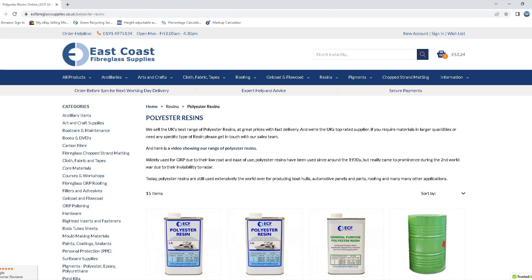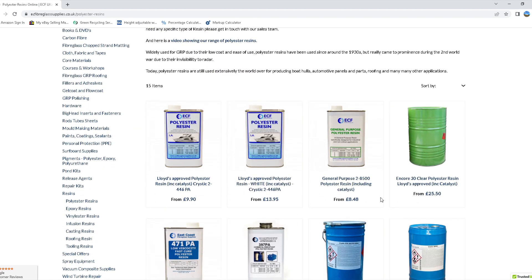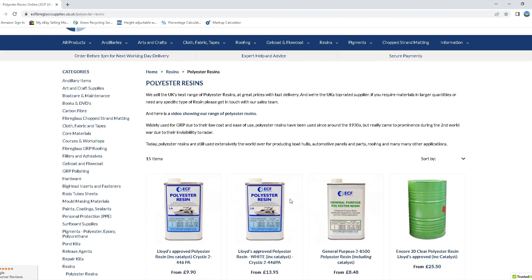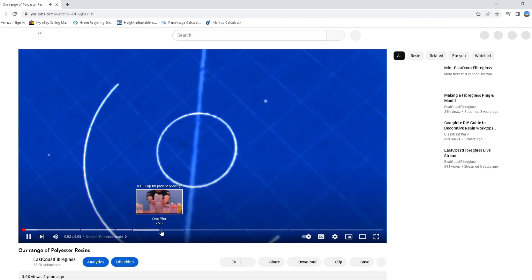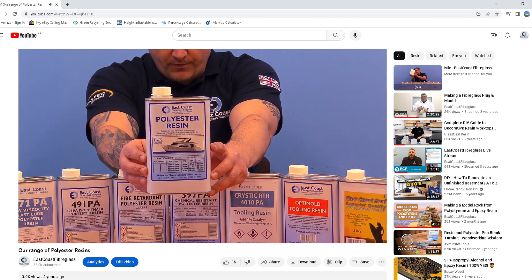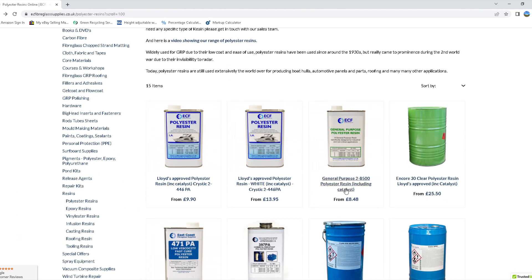This would give us plenty of matting to carry out our project. Next we need to choose our resin — polyesters or vinyl esters are most commonly used with chop strand matting. We have plenty of polyesters to choose from, and if unsure, simply check out the video on this link, which explains more about the resins and their use. We're going to choose general purpose, which is the standard for most projects.